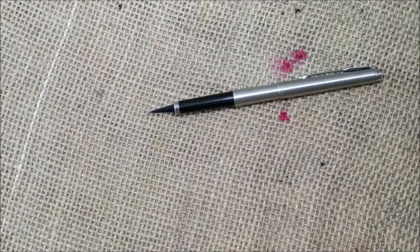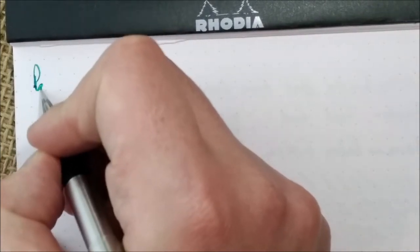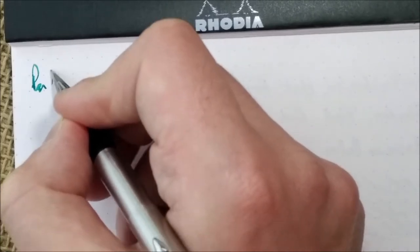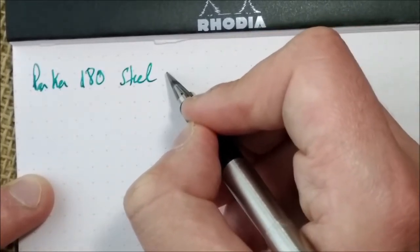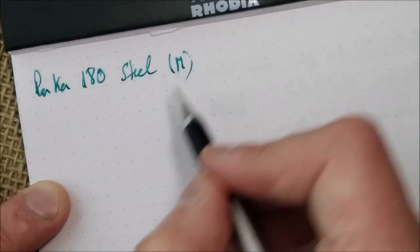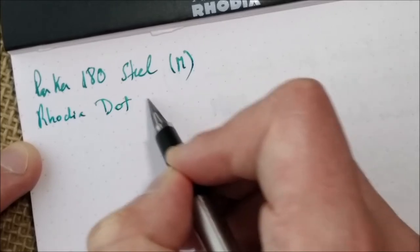Now let's see how the pen performs on paper. So this is the Parker 180, steel version with a medium nib. It kept a bit there but I guess that was my fault. This is the Rhodia dot pad.